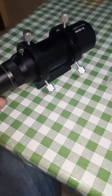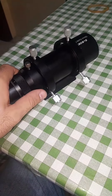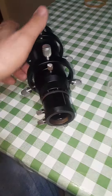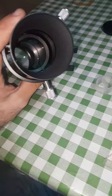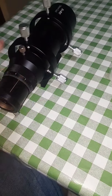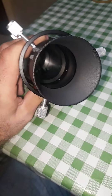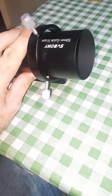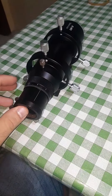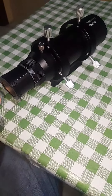As expected, it has a lot of field curvature without a field flattener, but it can be cropped out because the focal length is only 190 millimeters, so it's very, very wide. The aperture is 50 millimeters. There is also a 60 millimeter aperture version with 240 millimeters focal length, but I bought this one because it's faster — it has a very fast f/3.8 focal ratio.